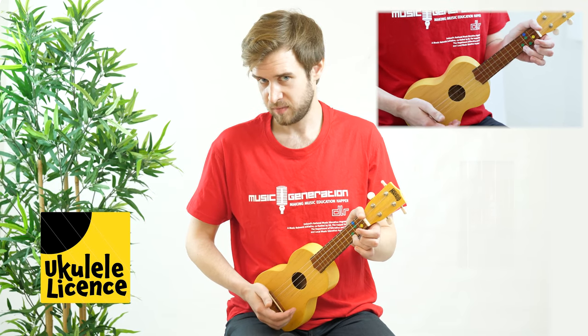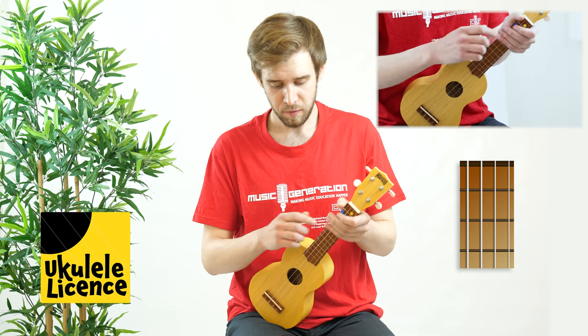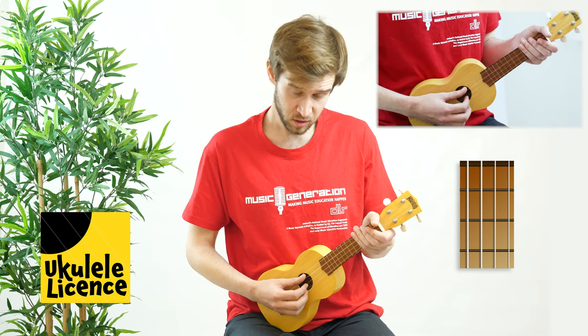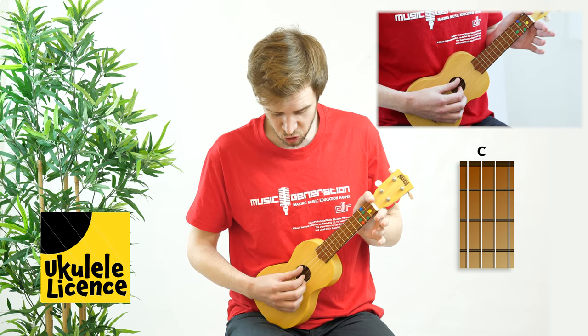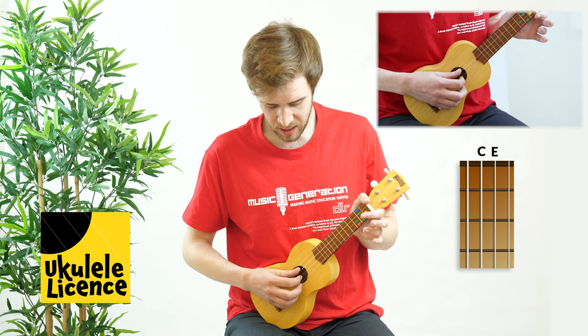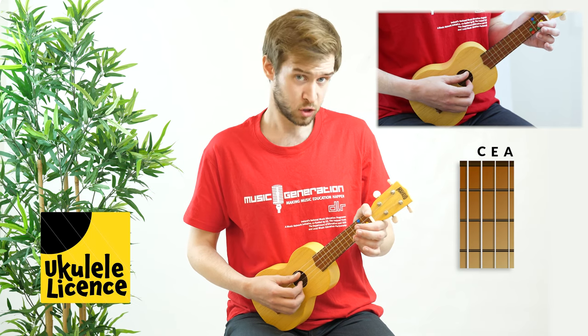Let's break down that phrase nice and slow. You'll notice that I'm using my thumb followed by also my index and middle finger. My thumb is always on the C string, whilst my index finger is always on the E, and then my middle finger is always on the A string.